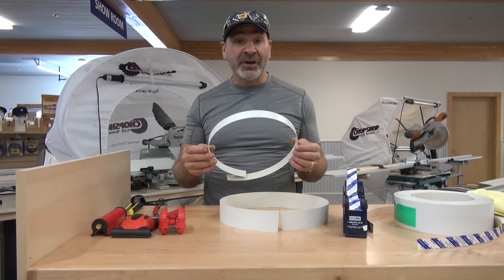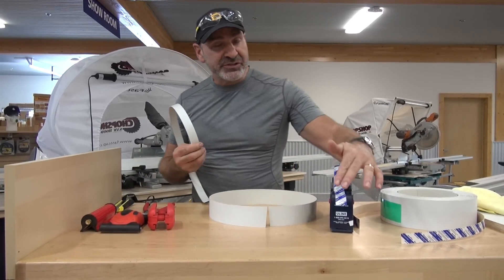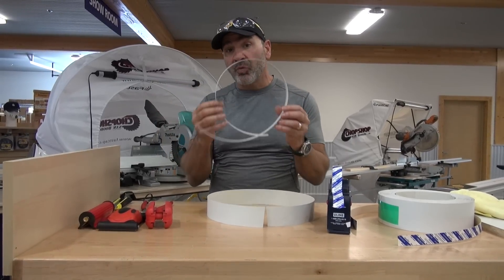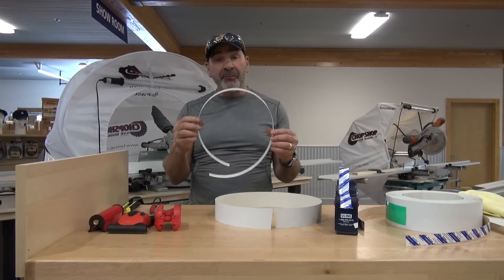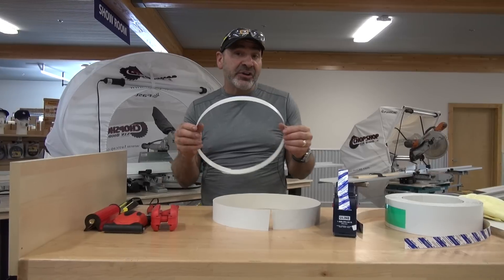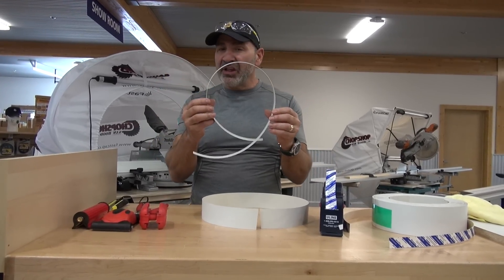Hey, Paul Akers here. I just got a phone call from a customer. They're doing one millimeter PVC edge banding using speed tape and it's starting to come up. The reason why is because one millimeter is very thick and it has a lot of memory in it compared to 0.018, the standard edge banding thickness. With that thinner material you can get away with it — there's not that much tension — but with 1mm there's a lot of tension.